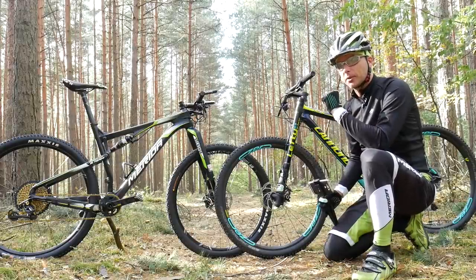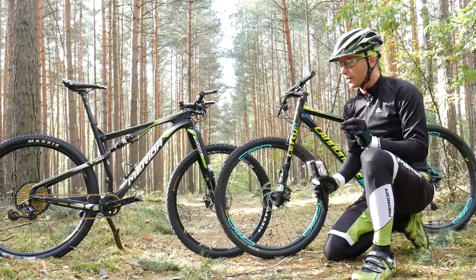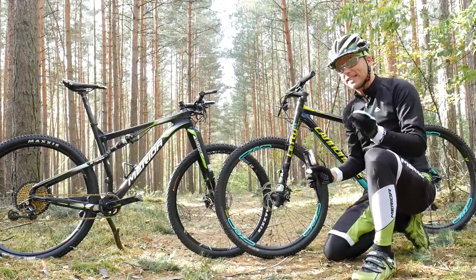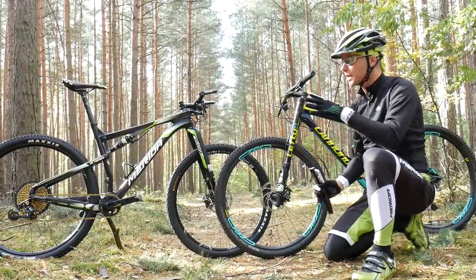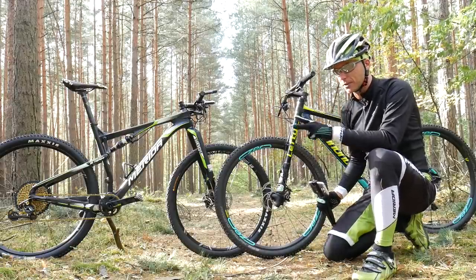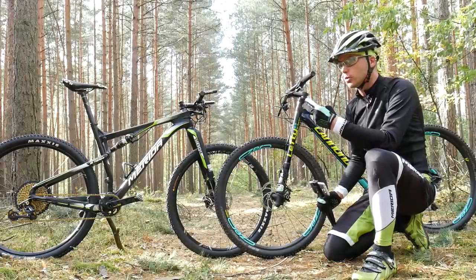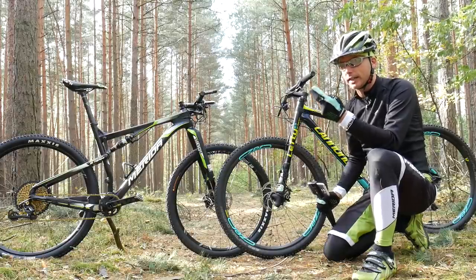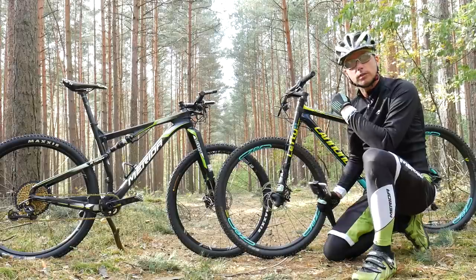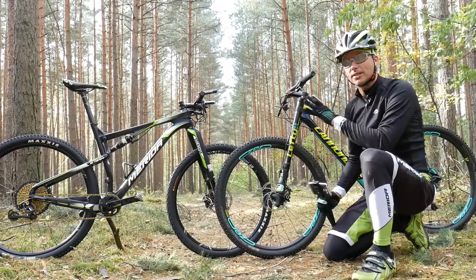Today I'm going to answer the question: what is the cross-country bike? It's really important for beginners to watch this one because there are so many misconceptions about XC bicycles. I'm going to tell you what you can expect from the XC bike, what you should never expect from the cross-country bike, and finally who could be quite happy buying an XC bike and for whom I would definitely not recommend buying one.